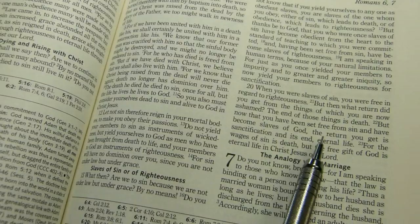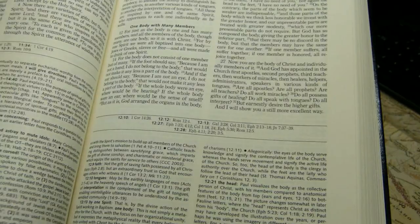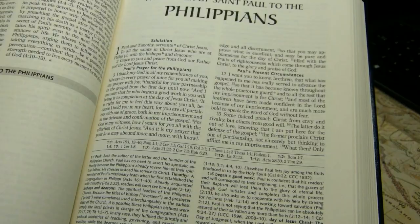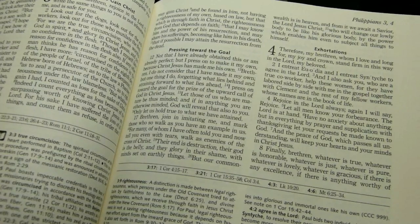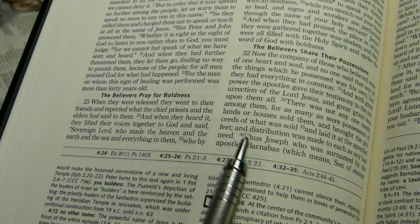Verse numbers are in black and generally inside the paragraph; they are raised at the beginning of a paragraph. In the Revised Standard Version 2nd Catholic Edition, words that the translators add for smoothing are not in italic text, and pronouns for deity will not be capitalized — they will be lowercase, which is how I prefer them myself.